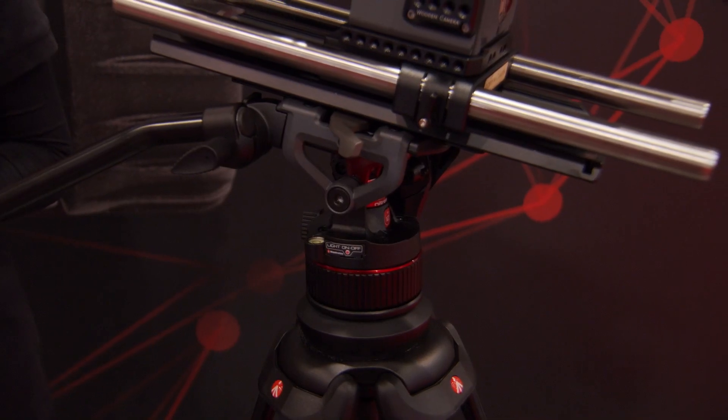So it has a 75-millimeter flat base and a 100-millimeter head? It's actually a 100-millimeter half-core, so you can level the head on the tripod.